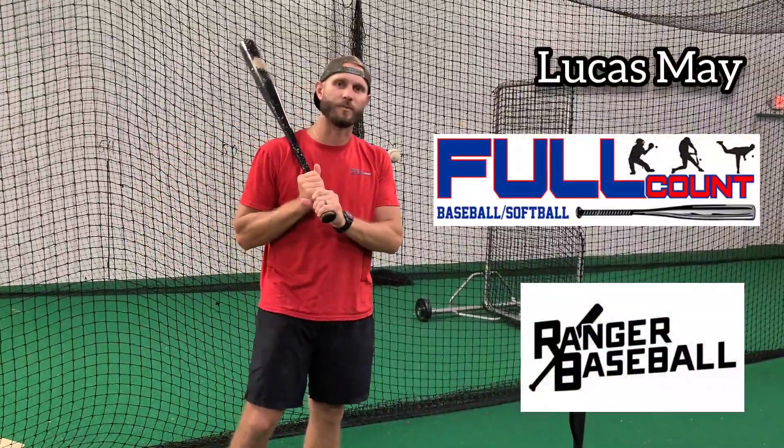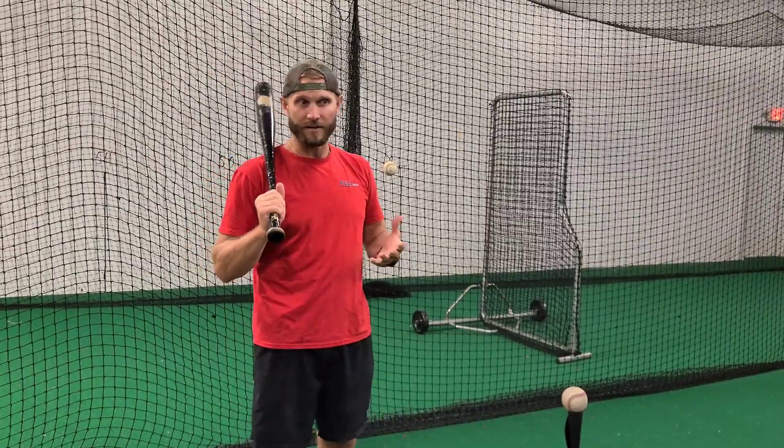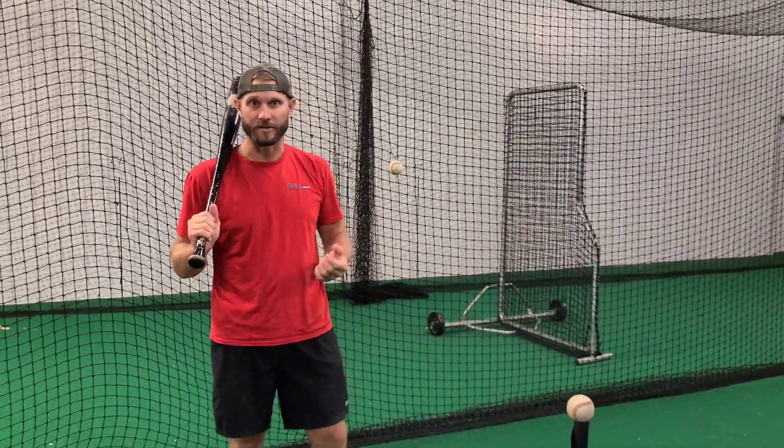Hey guys, this is my Full Count Ranger Baseball. We're going to talk about how to create backspin. There's a lot of myths behind how it happens. Here's how you do it.